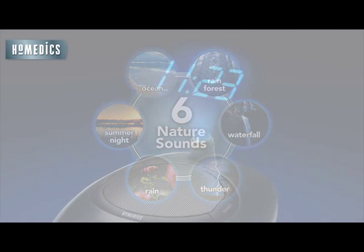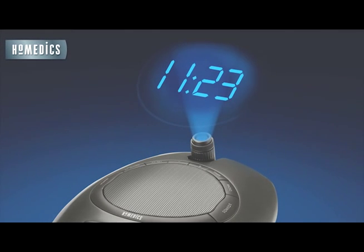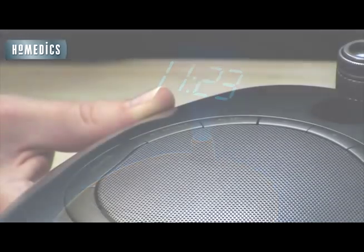With the time projector, the time is projected directly on the ceiling above my bed. I don't even have to roll over to see what time it is. The alarm on the SS4510 is super simple to set.